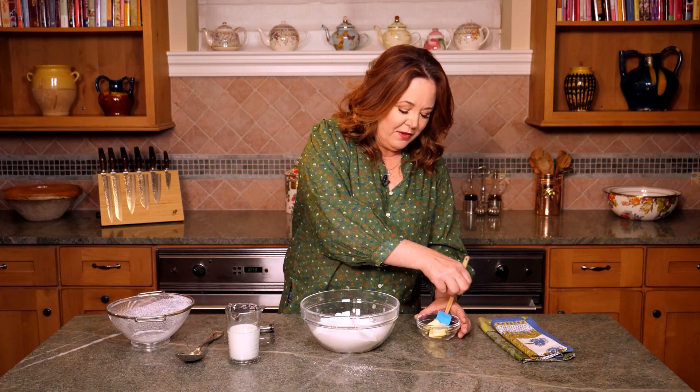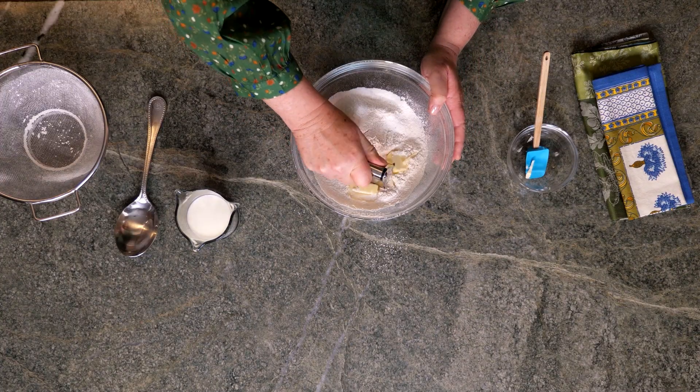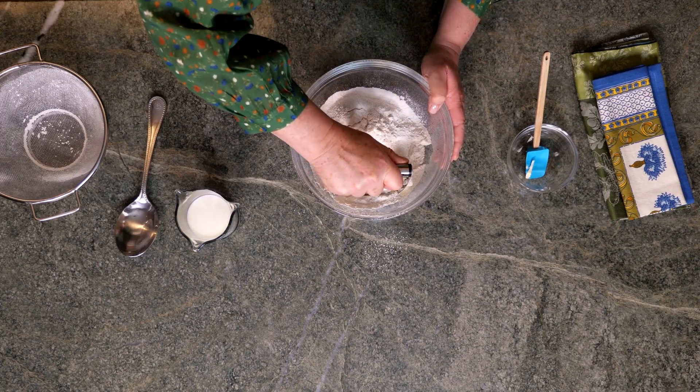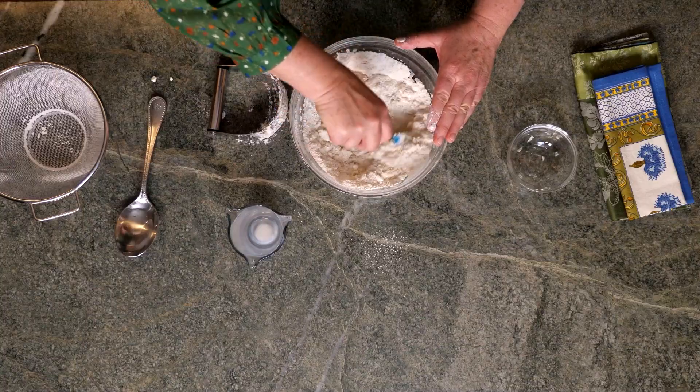Now I'm going to work in four tablespoons of chilled cubed butter with a pastry cutter. You know it's perfect when the mixture resembles coarse breadcrumbs. Now I'm adding three quarters cup of whole milk and mixing that together until you have a tacky dough.